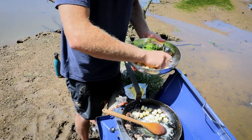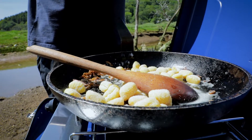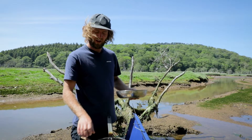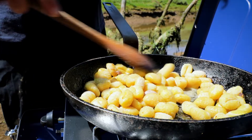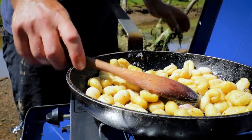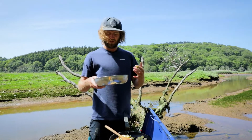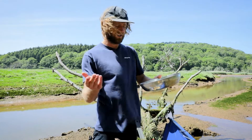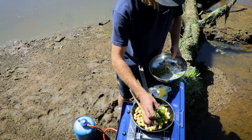So I'm going to add the gnocchi now — we've already boiled it and then chilled it down so it's ready to add straight to the pan. I'm going to add the samphire completely last because I don't want the cooking process to destroy the texture. The best thing about samphire is that burst of saltiness when you crunch into it. If you overcook it, you're just left with this limp, lifeless thing — I much prefer it when it's got that crunch and that explosion of flavour.